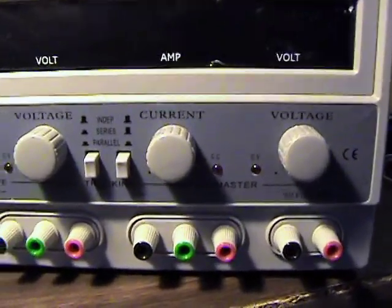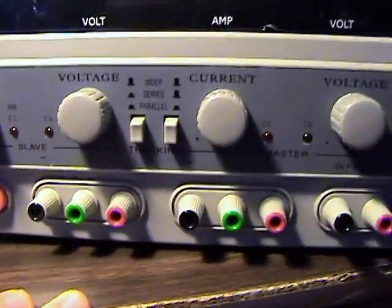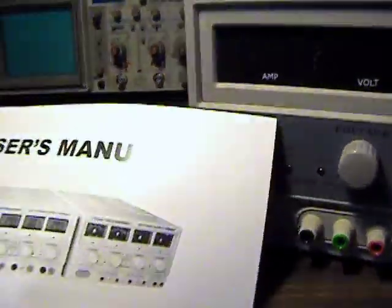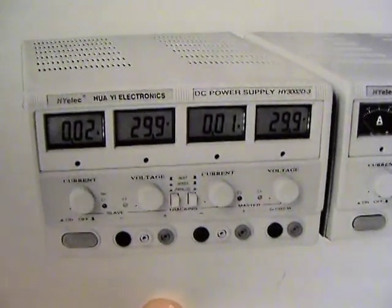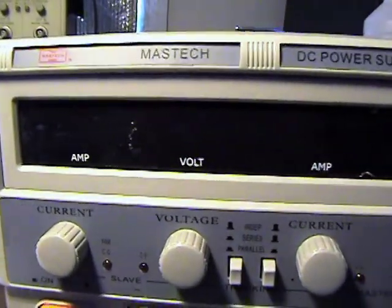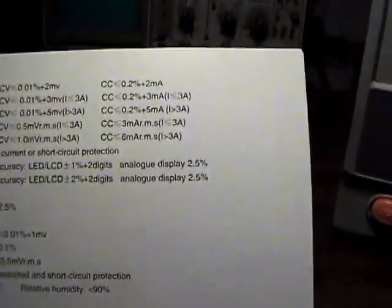Something about that bothers me - I'd rather see the master on the left and slave on the right. There are switches to make them independent, series, or parallel. I really need to read the manual. It did in fact come with a user's manual - interesting, they show on the cover an LCD-equipped model and an analog-equipped model, but this one has seven-segment red and green LED displays.